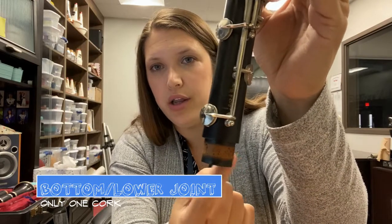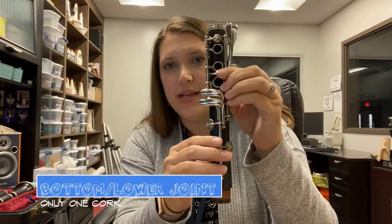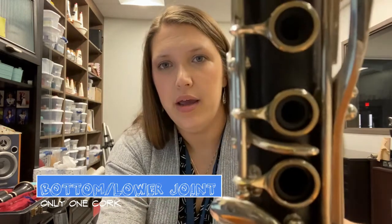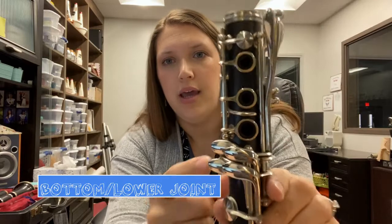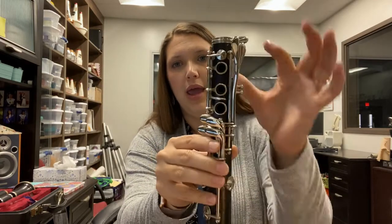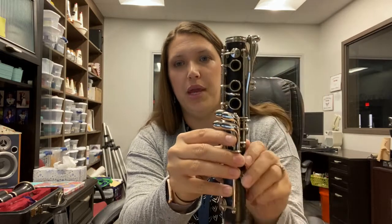The next part of your instrument is called the bottom joint — some people also call it the lower joint. It has one cork. The cork is the brown part that goes around the bottom. It has three open tone holes. It also has pinky keys that you'll press with your right pinky and more pinky keys that you'll press with your left pinky. The whole thing is called the lower joint or the bottom joint, and it has one cork.